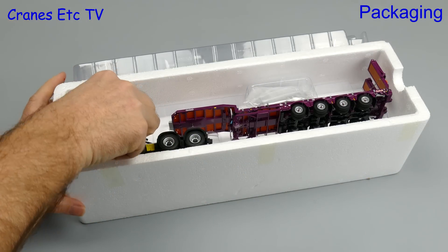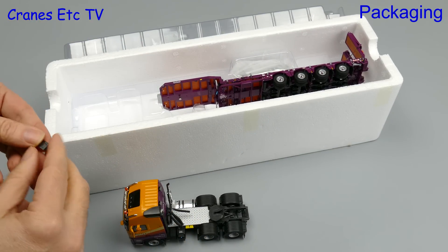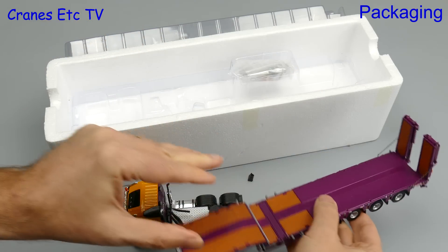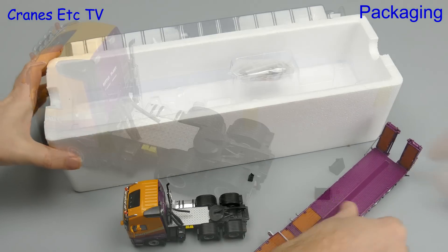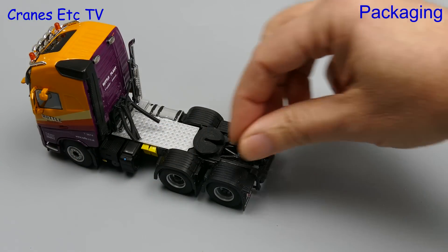The box is factory sealed, so after you cut the tape and lift the lid you can lift out the parts. In addition to the tractor there are a couple of loose parts, a trailer, and a number of bags of small parts. The loose parts seem to be wedges which go between the wheel arches, and it is not really clear why they have not been glued onto the model.